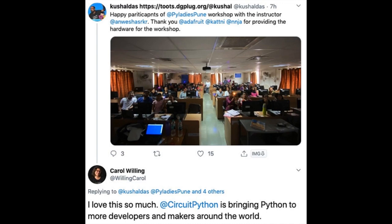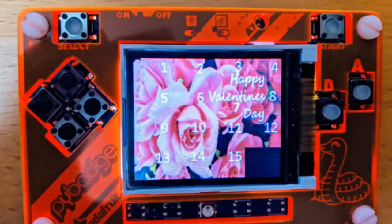We designed Circuit Playground Express and CircuitPython, along with MakeCode, for workshops because you can actually get something done in 45 minutes. Arduino is very powerful and I use it every day, but it's really hard to run a workshop in 45 minutes because there's so much setup involved.